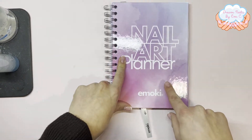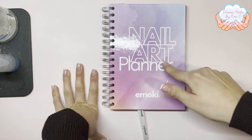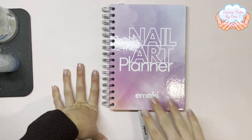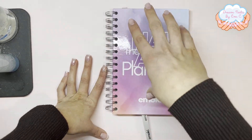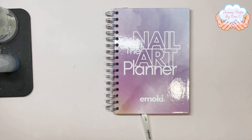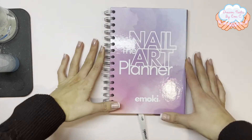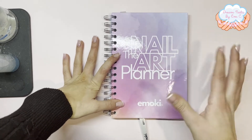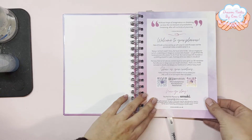Moving on — I bought this nail art planner from Imoki Nails. I saw a post where someone shared it as a competition prize. I did enter the competition but thought I might not win and didn't want to wait, so I went ahead and bought one. Checking my receipt — it was £19.95 and I paid £5.50 delivery. I think if you order more bits on the website you might get cheaper or free delivery.